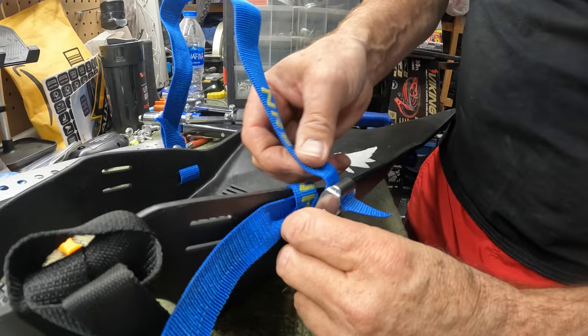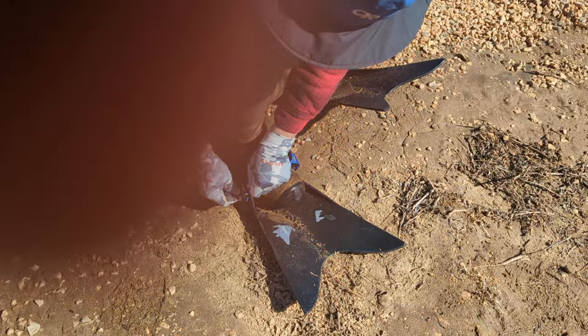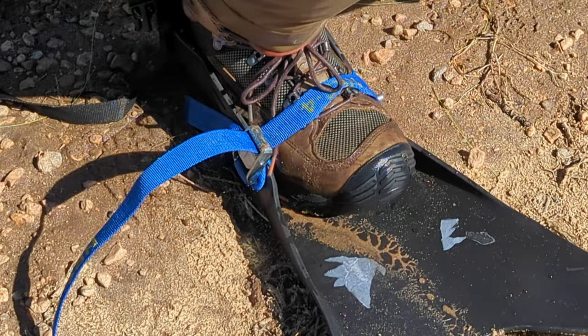Hopefully this will work — I'm going to try this out tomorrow and let you know. It should be nice to just step in, reach over, slide that through, and tighten it down on my boot. The rivet buckle ends up in the sand of course, but that's okay.